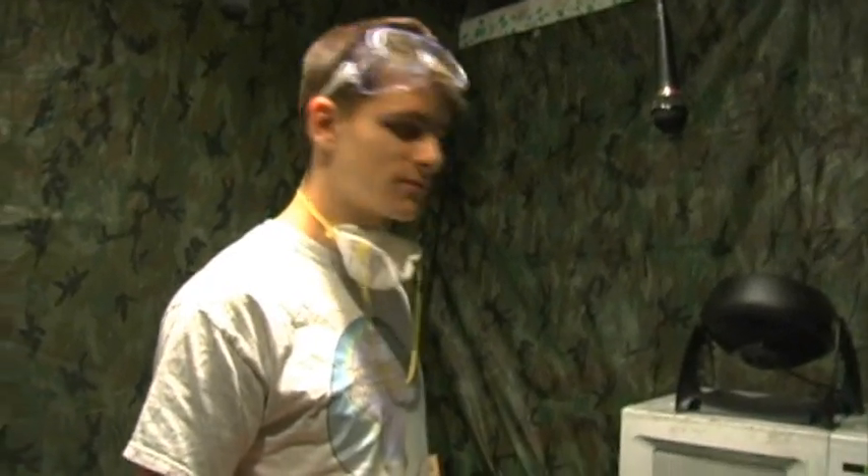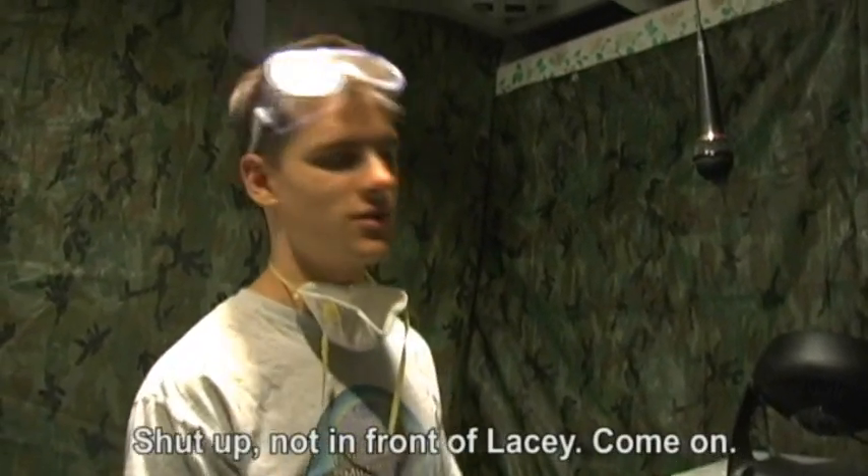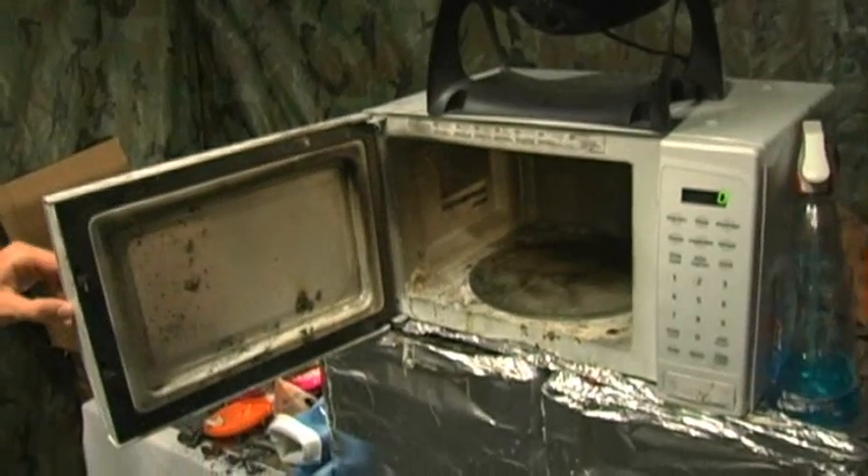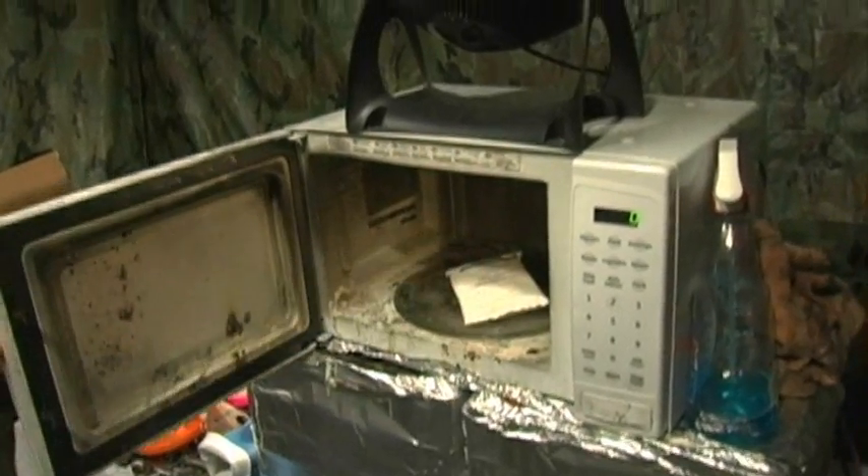You almost said sure. I could tell. Shut up, not in front of this. Come on, we don't do that. Throw that in there, in the middle there.